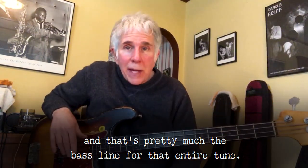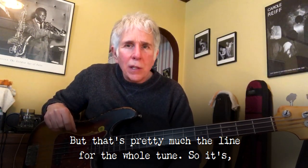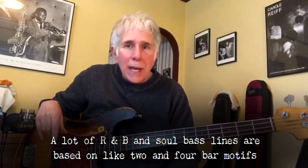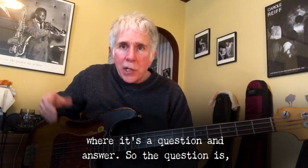And that's pretty much the bass line for that entire tune. There are some variations here and there, and some stops in the song, but that's pretty much the line for the whole tune. So it's kind of a question and answer thing. A lot of R&B and soul bass lines are based on two and four-bar motifs where it's a question and answer. Question, answer — question, answer.